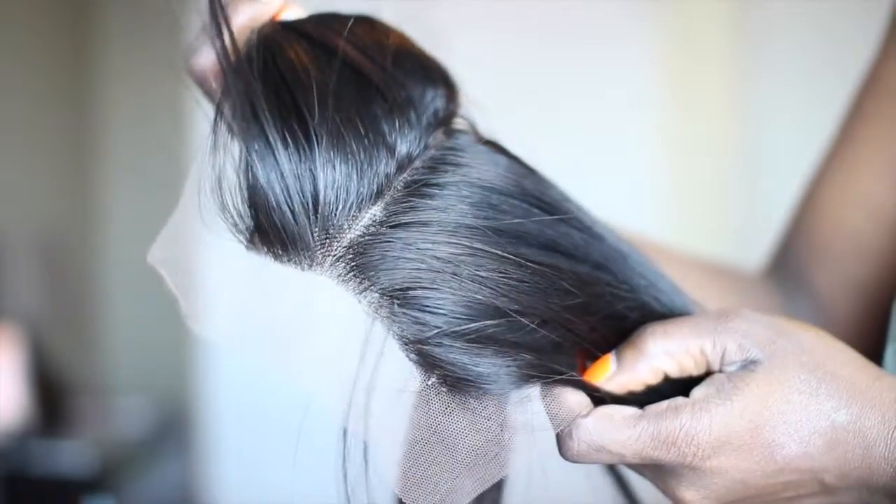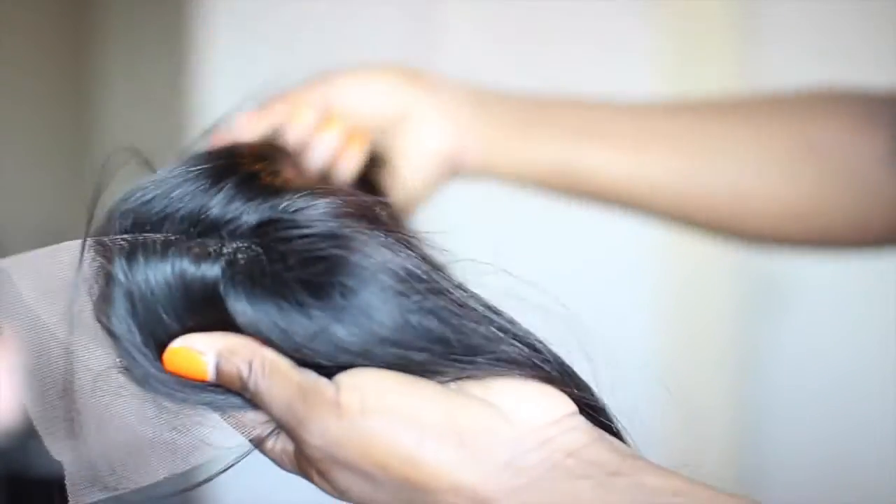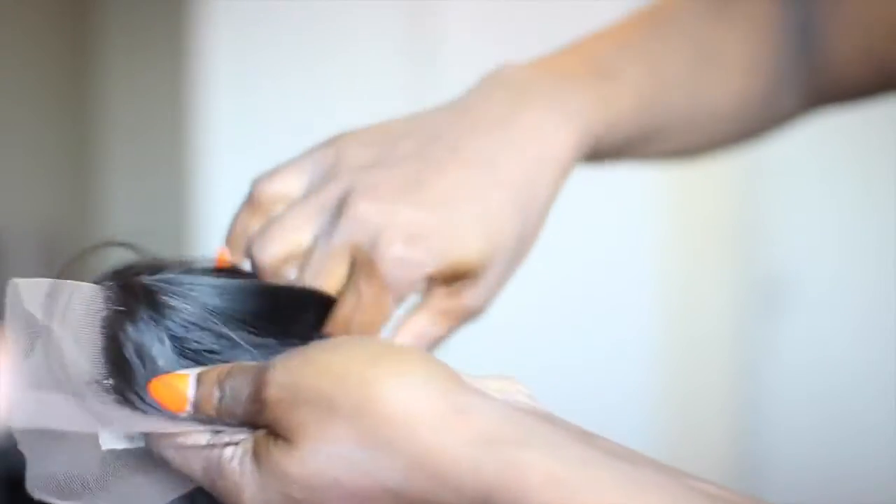I decided not to put the closure — I wanted something more on the natural side. However, this is how the closure looks. It is a 4x4 lace closure. You can use this for a center part or even for a freestyle parting, whether you want it on the side, in the center, whatever you decide to do with it.